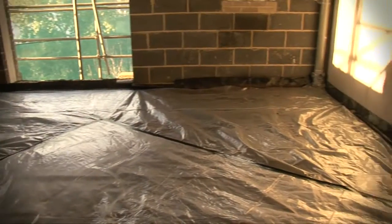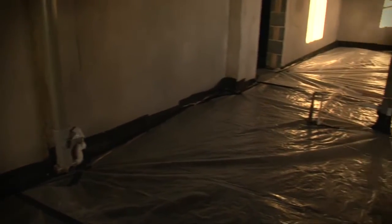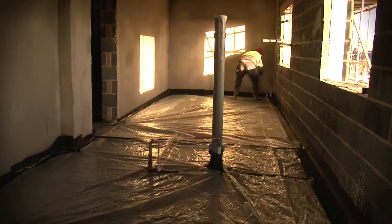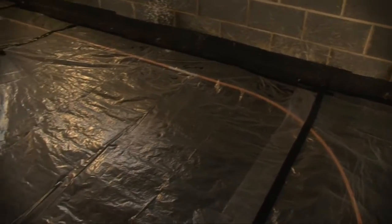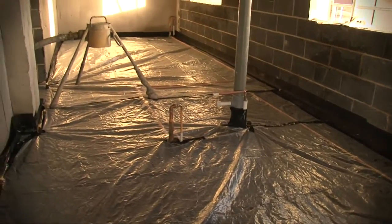If a free-flowing screed is to be used, lay a polythene membrane of at least 500 gauge across the entire floor area, ensuring that any overlapped joints are a minimum of 100mm and securely taped. The polythene must also be taken up at all perimeter edges, and again all overlap joints taped. It is very important that the QuietLay is covered in its entirety by the polythene.